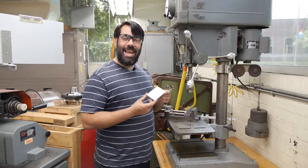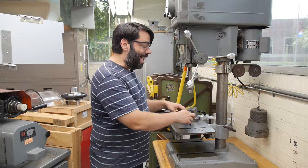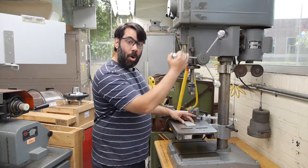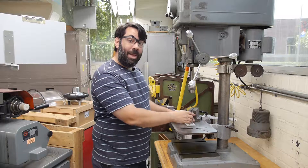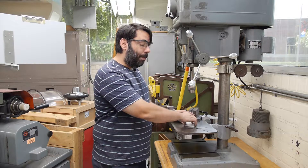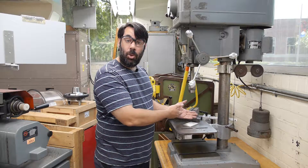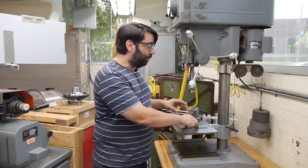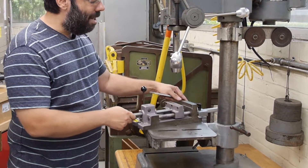Now let's talk about clamping our workpieces when using the drill press. The number one rule is to never position the part on the table and try to hold it by hand while performing a drilling operation. The reason is the drills we use will overcome the resistance torque that our hands can apply, pulling the part out of our hand and causing it to rotate at high speed, causing a laceration to our hand. So we never hold on to workpieces when trying to machine them. Instead, we can use a vise like you've learned to use on a milling machine.